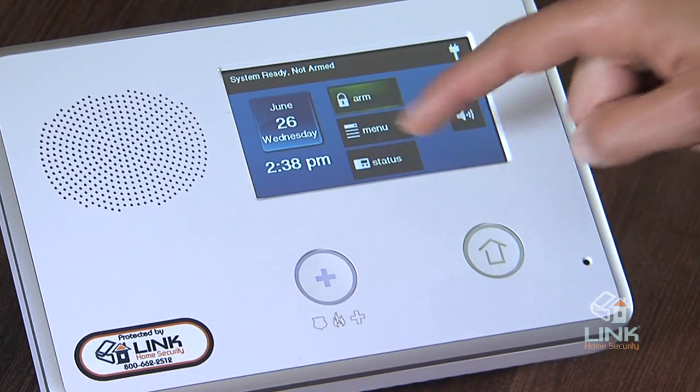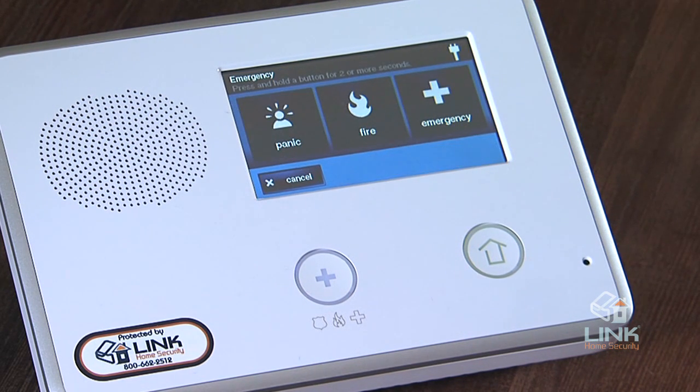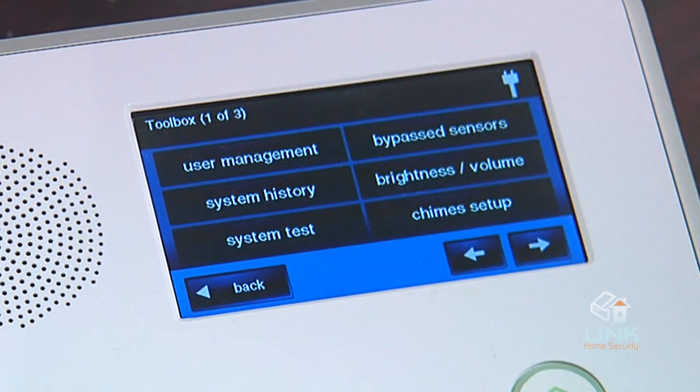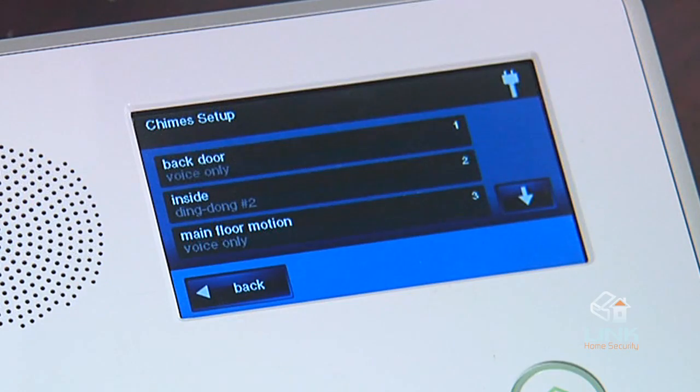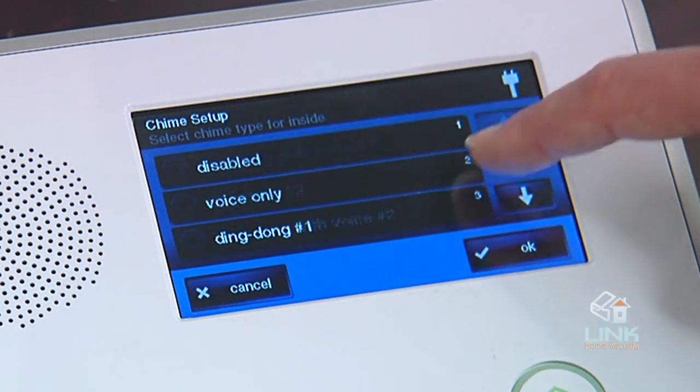Here you see the menu screen. It shows the system status and offers buttons for arm and toolbox. When all of the 24-hour emergency options are enabled, an emergency button is displayed. In case of an emergency, this button can be pressed to send signals to fire, police, or EMS for help. There are two option checkbox buttons for chime and voice. Some features can be accessed using the toolbox button. The chime button enables or disables chimes for the entire system. Chimes can be independently enabled or disabled for each sensor number from the toolbox.